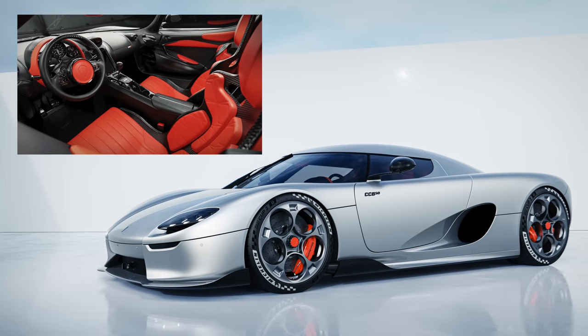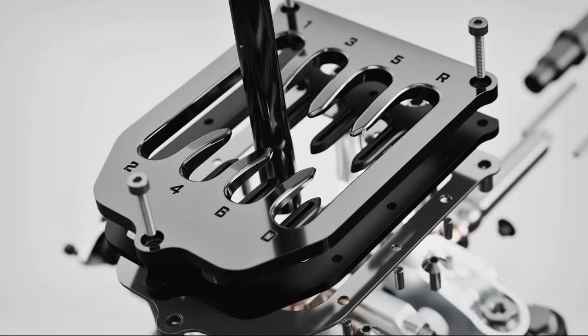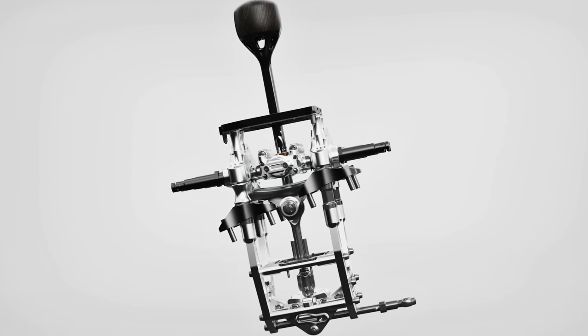Hello everyone and welcome. Koenigsegg has unveiled the CC850 and with it they've basically reinvented the manual transmission. It's extremely cool, so in this video we're going to be explaining how it works.